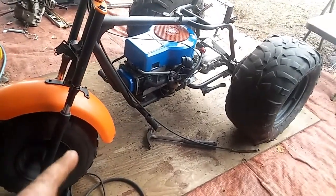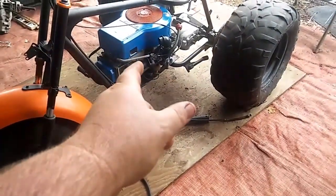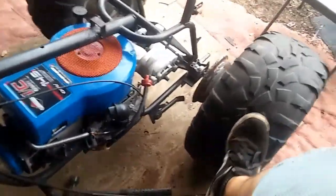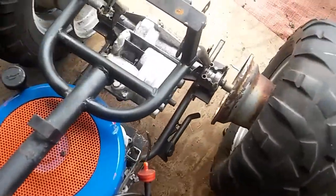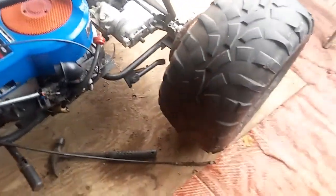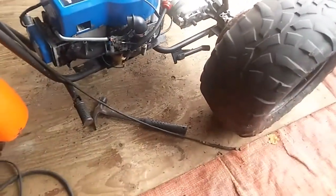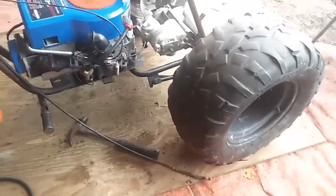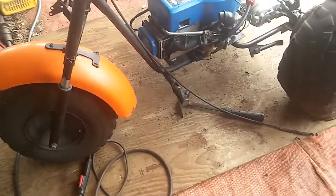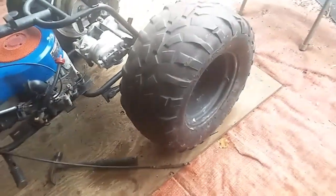All right guys, so we got it sitting on the ground now. I got the motor welded in place as well as the rear end welded in place — it ain't going nowhere. I still gotta figure out something with this part because this ain't connected yet. Got the pulleys on the bottom — they're lined up pretty much, eyeballed it. I had a 38 belt right there; it's about an inch too long.